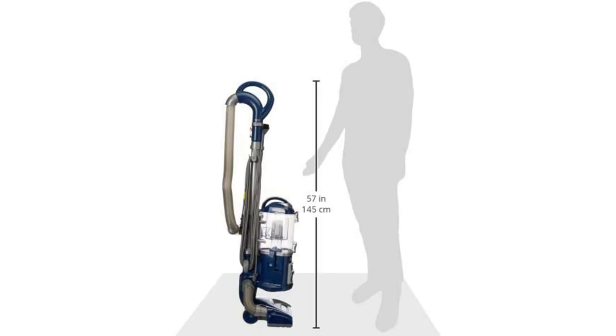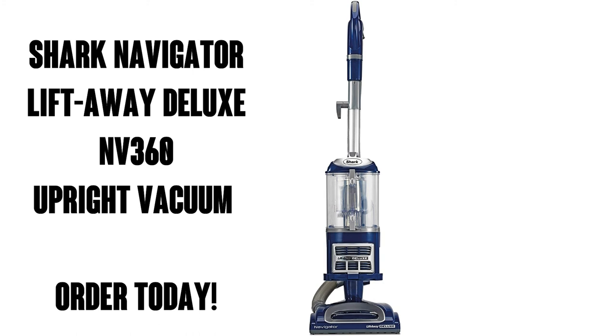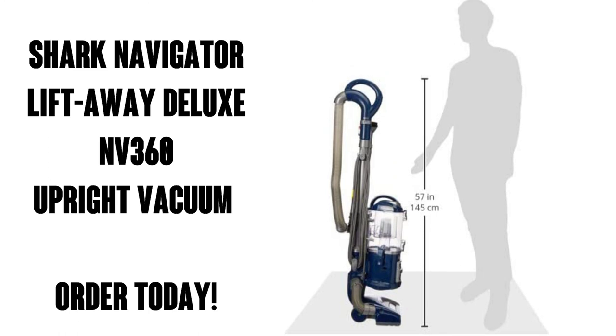I'm super impressed with the job this champ did in my boutique. I can't even imagine how easy it is to clean a normal household with typical carpet and bare floors. The Shark Navigator Lift Away Deluxe — get this on Amazon Prime for free shipping and free delivery. You're going to love this vacuum.